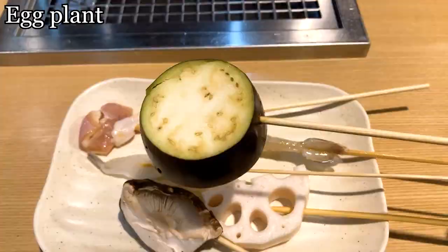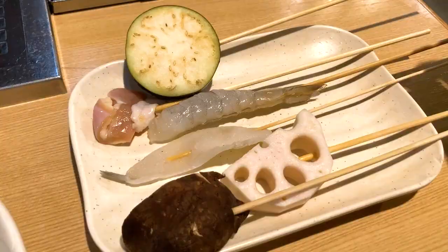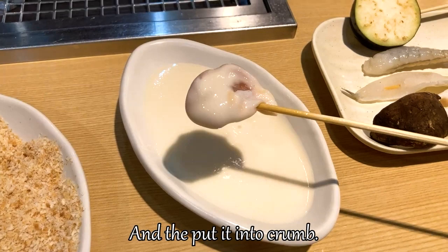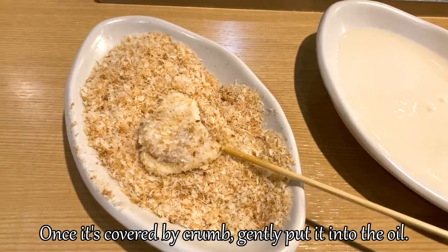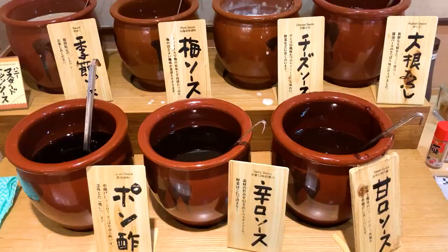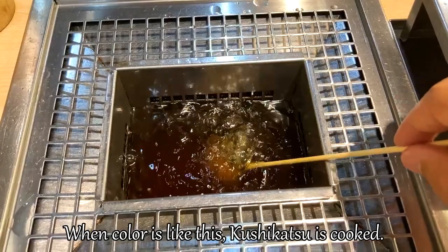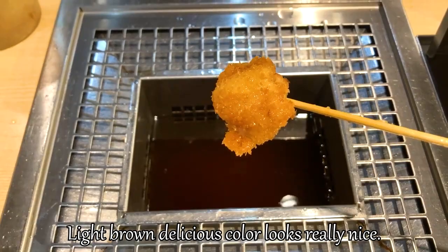Let me show you how to cook kushikatsu. Take any ingredient and put it into the batter. It's better to turn it. Then put it into the crumb. Once it's covered by crumb, gently put it into the oil. Be careful — the oil is really hot, so not to get burned. Wait for about 1 or 2 minutes. We can also select from 8 different sauces. When the color is light brown, the kushikatsu is cooked. Gently take it out from the oil and put it on your dish.